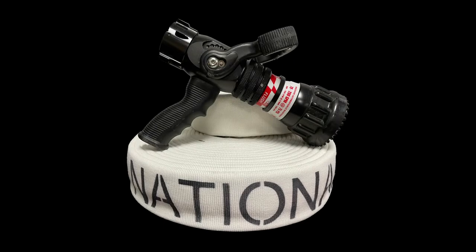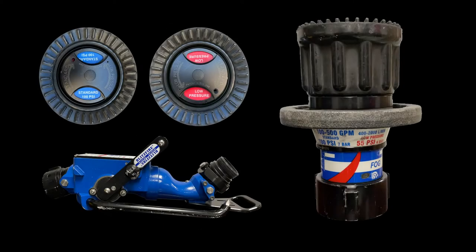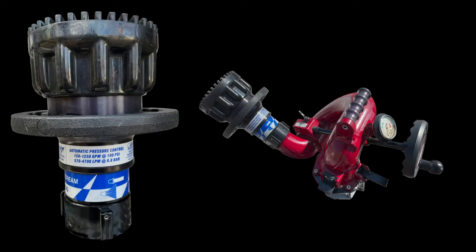These maintenance instructions are only intended to be used on the TFT automatic nozzle. This includes our inch and three-quarter handline nozzles, the dual-pressure fog nozzle on the Blitzfire monitor, and the max-force fog nozzle equipped on our deck guns and aerial apparatus.